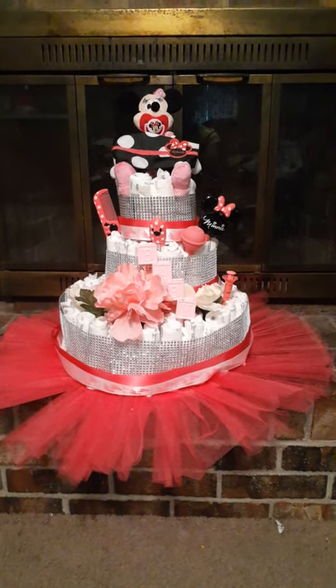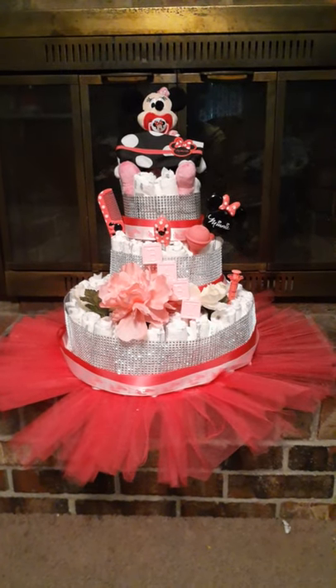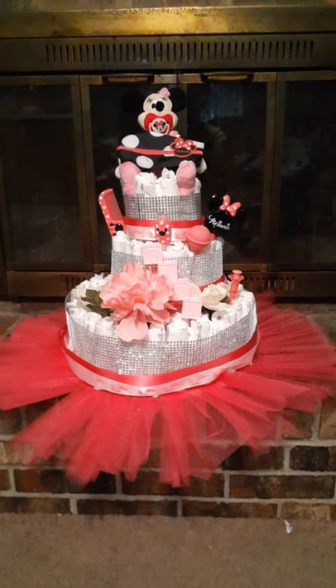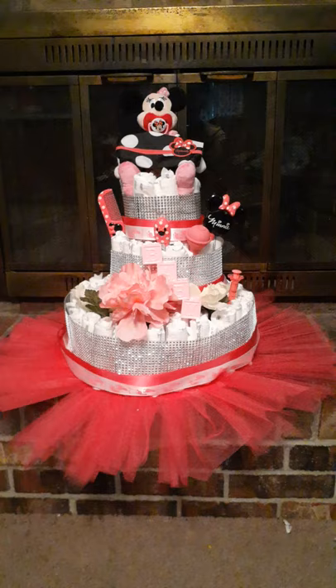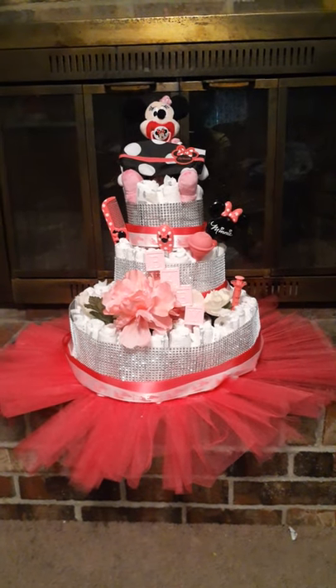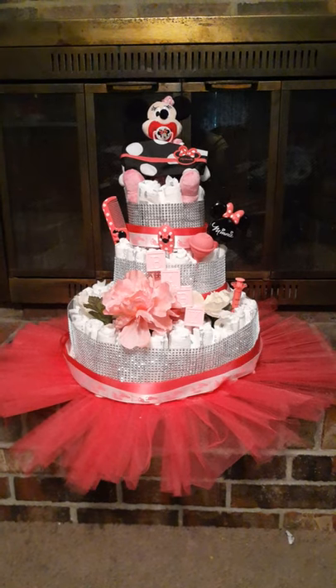It's made out of diapers. It's got bottles, mints in it, and everything — so everything that a mother may need is in here. If you guys like it, please let me know. It's a Mini Mouse diaper cake, and everything I have done I really created on my own.